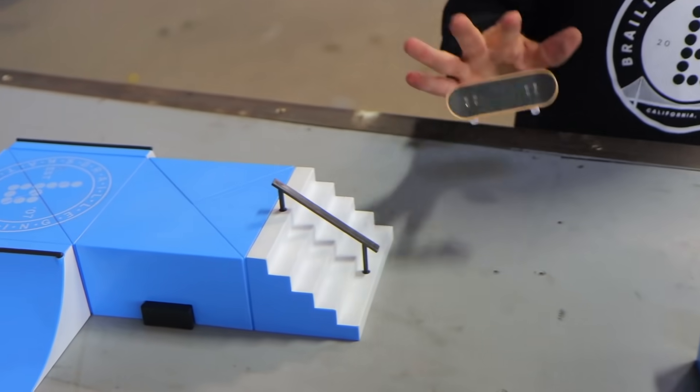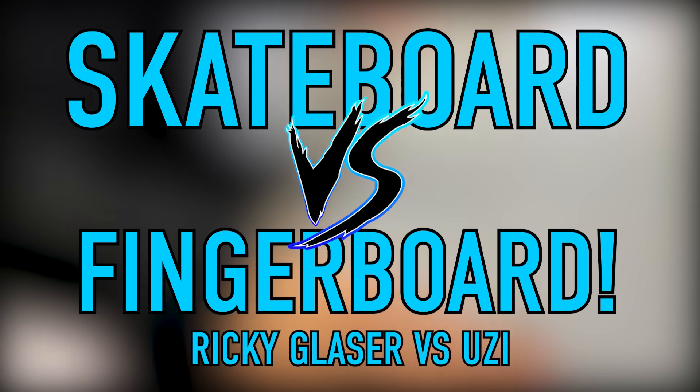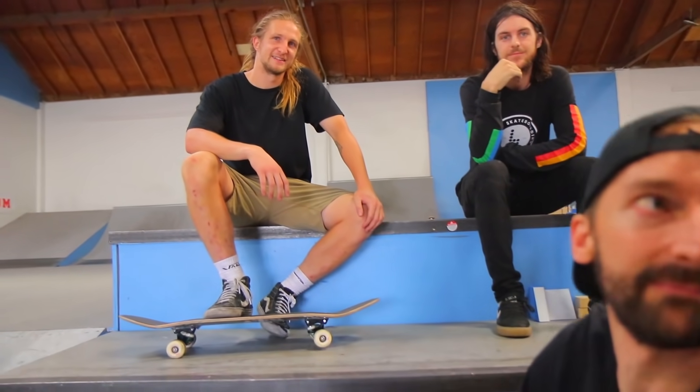Uzi's going first, there's a lot of pressure now. Thank you for joining us today. We have an incredible video featuring the one and only Uzi on the fingerboard versus the one and only Ricky Glazer on a regular skateboard.